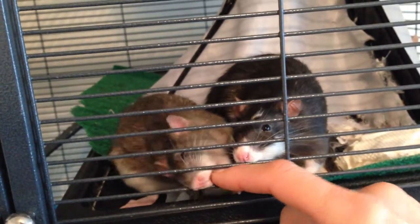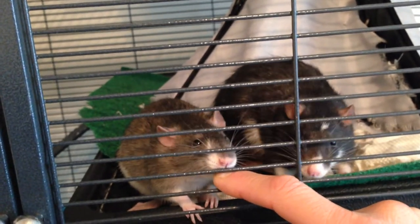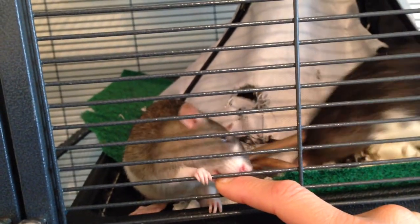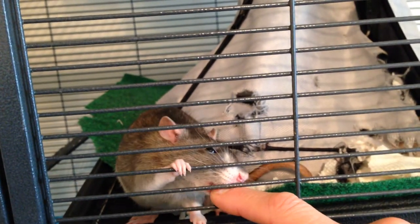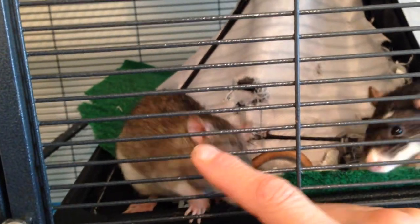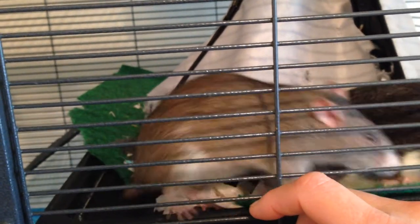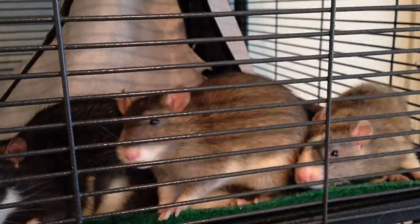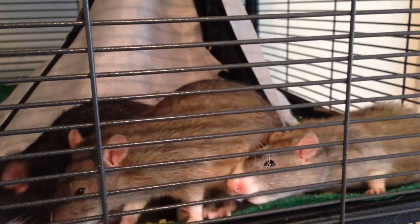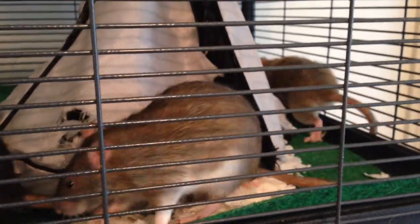Also, Gracie has a tendency to throw herself at the bars while the rats are climbing. And while the bars are narrow enough that Gracie can't get her muzzle in and take a bite, I worry that she could bruise the little paws by throwing herself at it while they're climbing. So the problem was I needed to somehow rat-proof — I mean dog-proof or cat-proof — the cage.